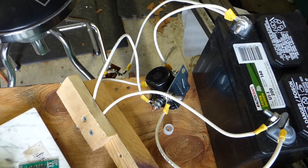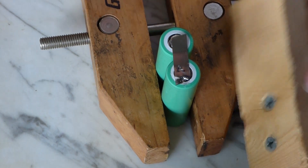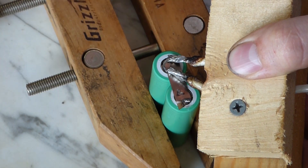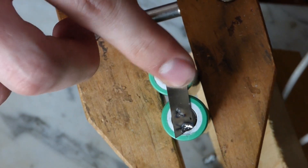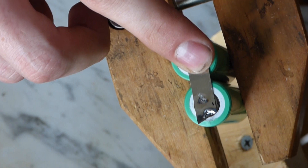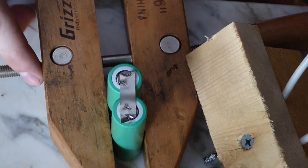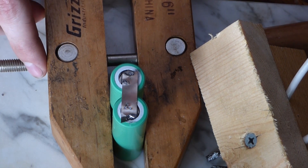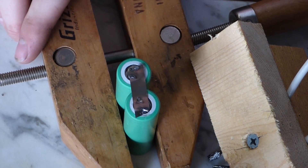They stay cool enough to touch, which should be fine as far as temperature goes. Both ends are nicely soldered and cool enough to hold your finger to — barely heats it up at all, gets a nice solder, and it is very secure. You'd have trouble pulling that off with pliers. I'm going to repeat this process for the other two packs.